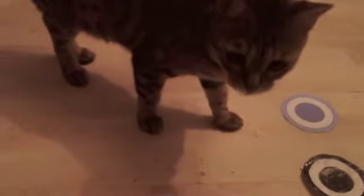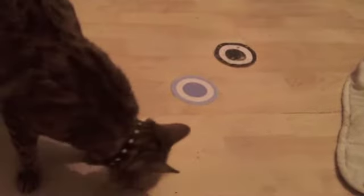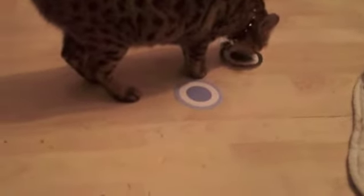Here, Millie only gets a click and treat when she touches the black target, not the blue target. As Millie, or whatever animal you're training, becomes more confident, you can bring in more coloured targets. You can see her starting to become more confident — spending longer on the target and being much quicker to go to it.